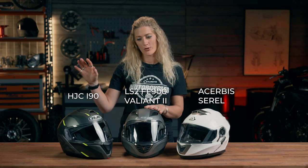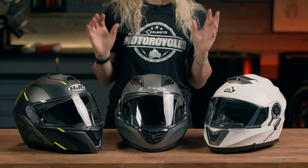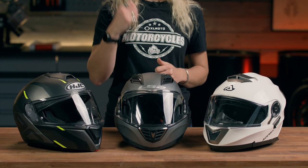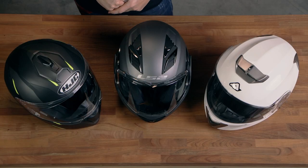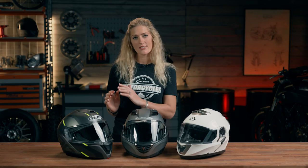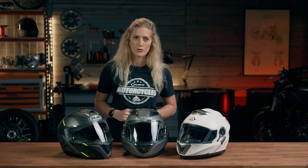We have the LS2, HJC and the Acerbis here in front of me. A couple of common features are the integrated sun visor, the quick release chin strap, and the removable washable internal liners. There's a bit of a spectrum when it comes to price, going from the more entry level through to the most capable, so let's look at some of their individual features.